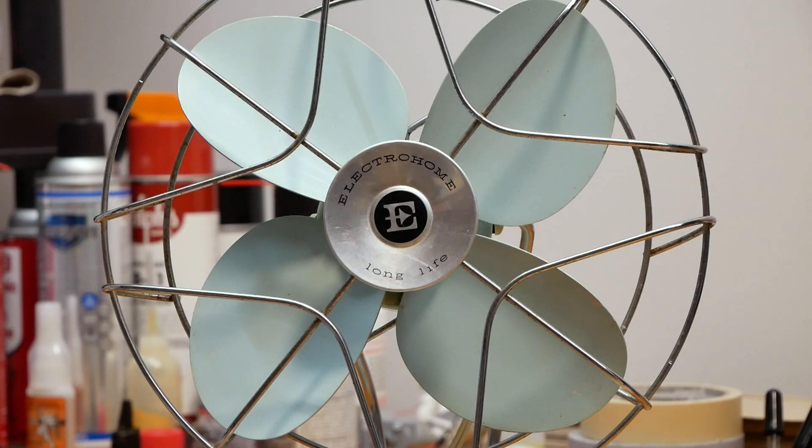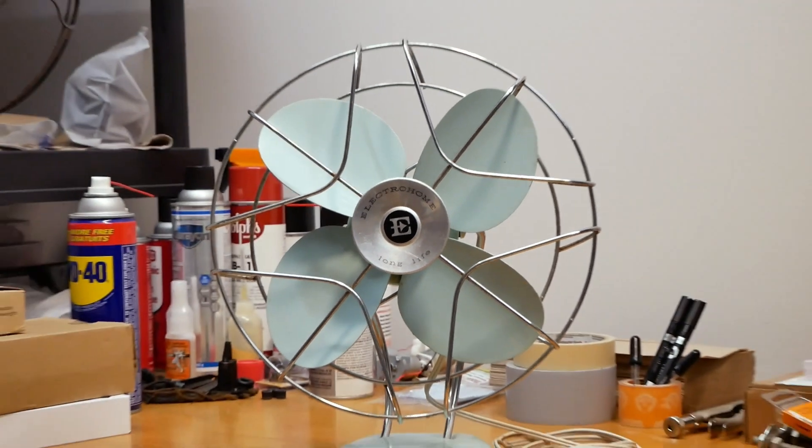Now, this is a green fan — kind of fitting for St. Patrick's Day. This fan was my first find of 2023. I got this sometime back in January, and it's in pretty good shape, actually in remarkable condition. Let's have a closer look at this thing.